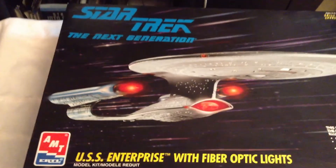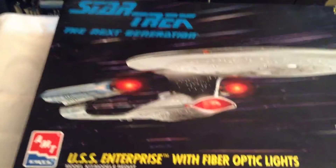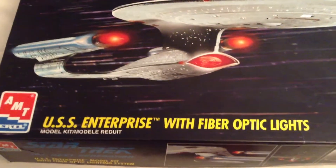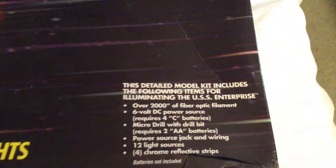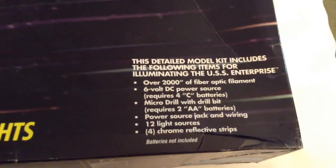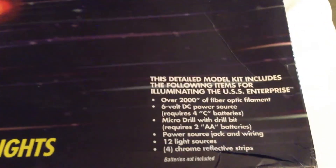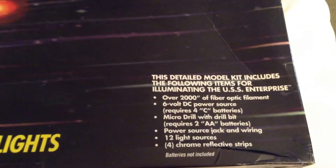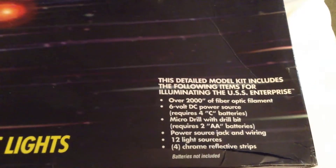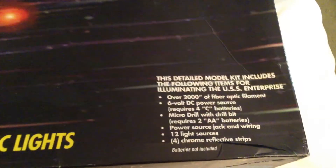Let's take a look at the box packaging real quick. There's a nice picture of the model — the USS Enterprise with the fiber optic lights. This one also comes with over 2,000 inches of fiber optic filament, a 6-volt DC power source requiring 4 C batteries, and also includes a micro drill.